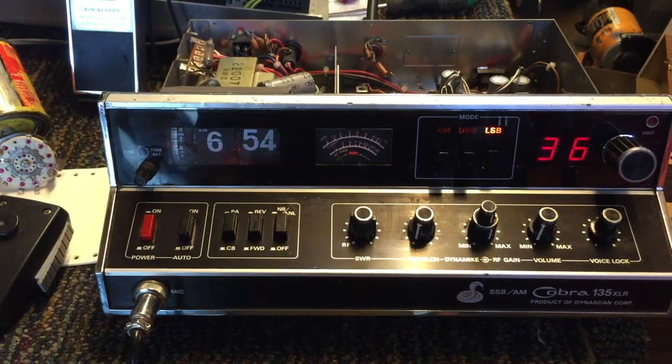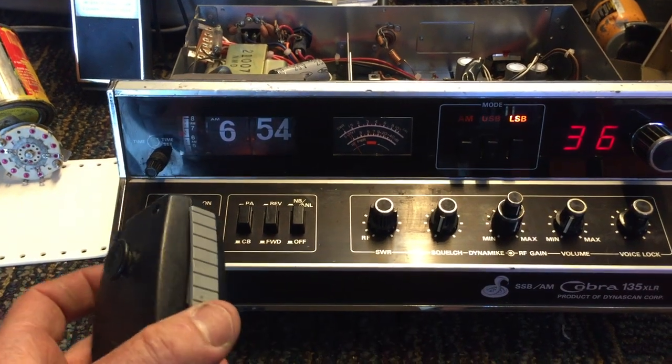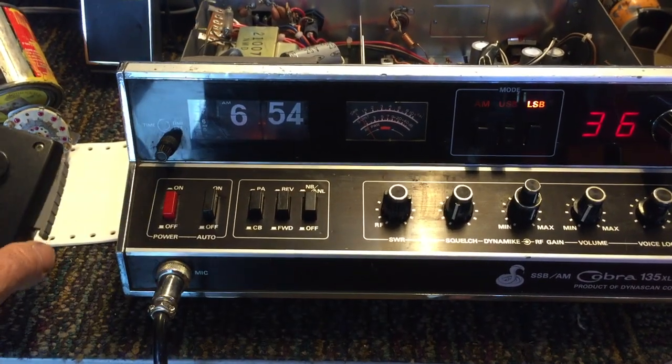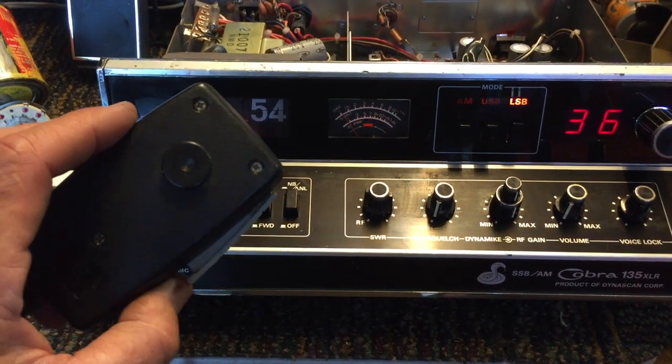I happened to have this old one I never got rid of, and I went to go fire it up this morning and noticed I had a little problem. I'd push my microphone button down and all I'd hear on a nearby receiver was a loud hum. I wasn't getting any sound through whatsoever.